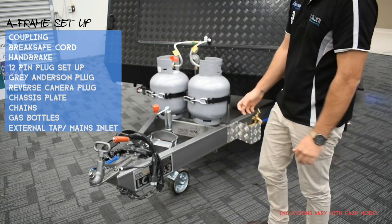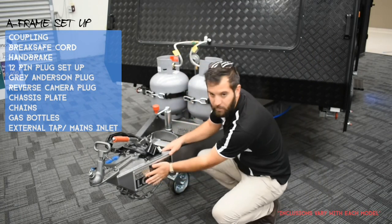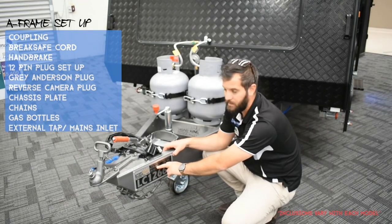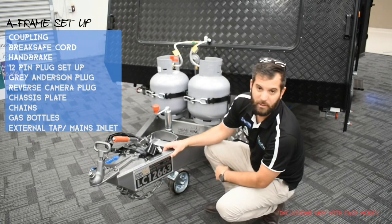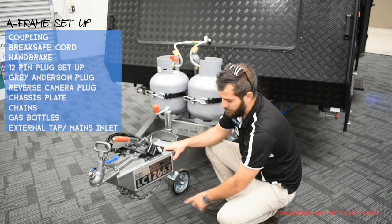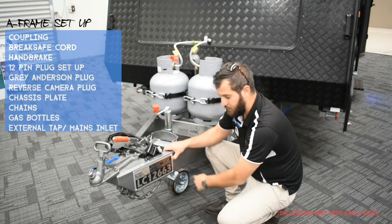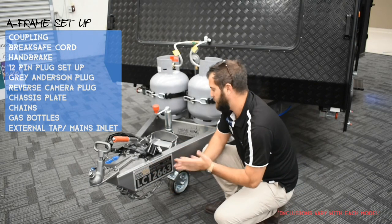Very important — your chassis plate. This is from Road King chassis and shows what the chassis is rated to — in this instance, 3,200 kilos. You'll also have your VIN number, which you'll need for insurance and identification of the unit, and then your chassis number. If you ever ring us, use this number and we'll be able to look up all your R5 documents.